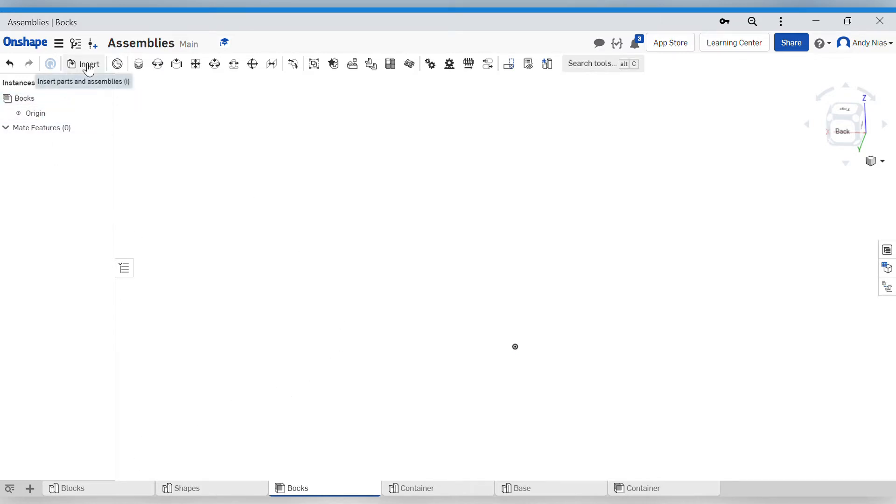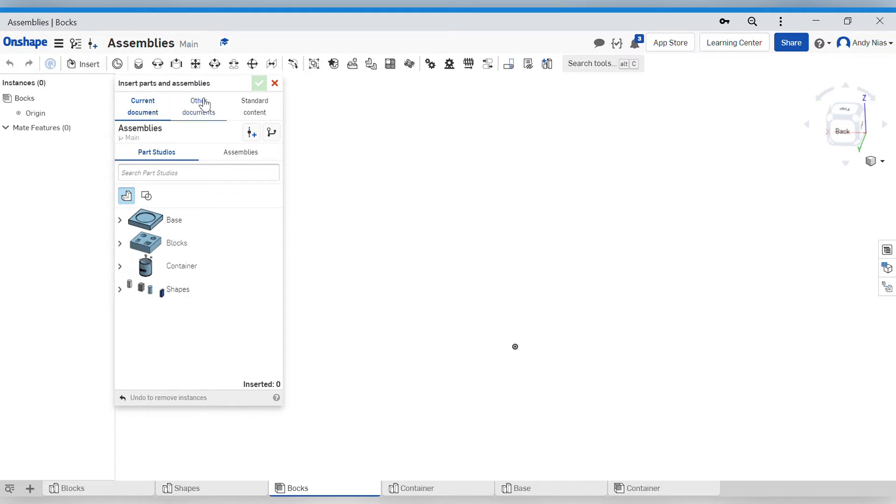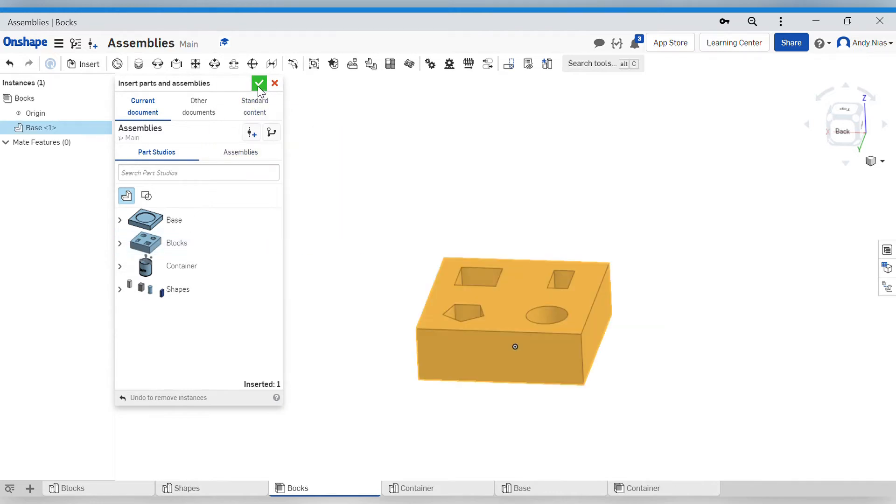Here we have an empty assembly. I need to drop in the block and the shapes, so I go to the Insert button up here. I've got options to select any of the parts open in this document, or I can go to another document and get something totally separate. I can also insert an assembly - if you've got an existing assembly you want to add into another assembly as a sub-assembly, maybe some pulleys or bits that join together to create a bigger part.